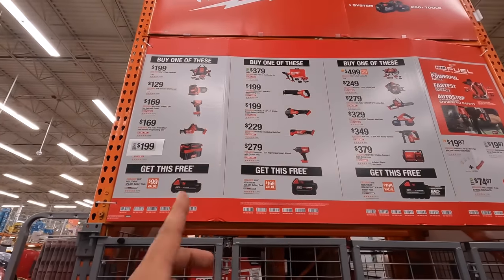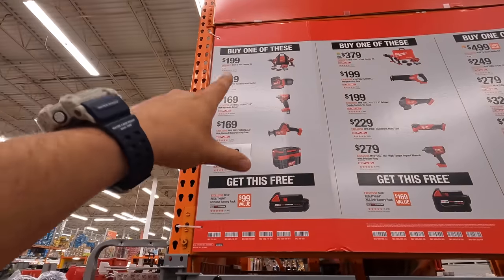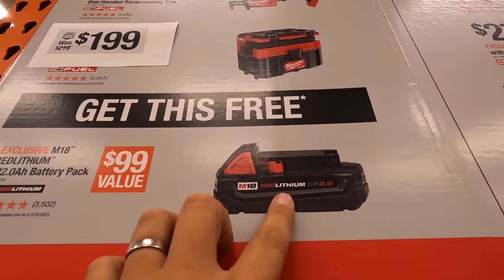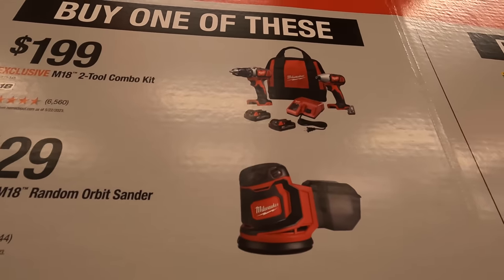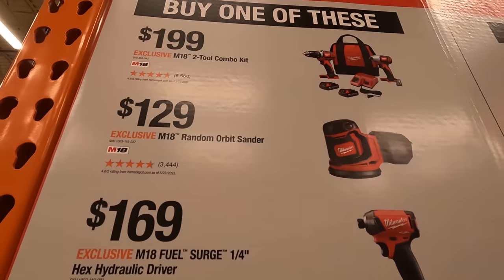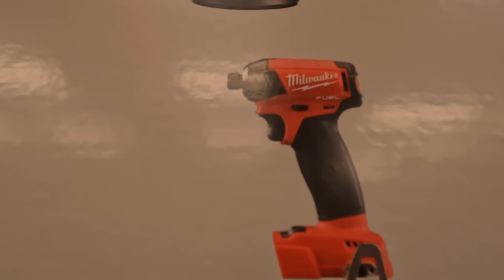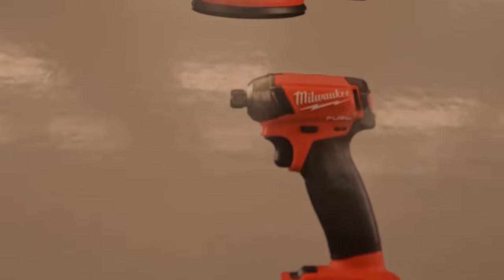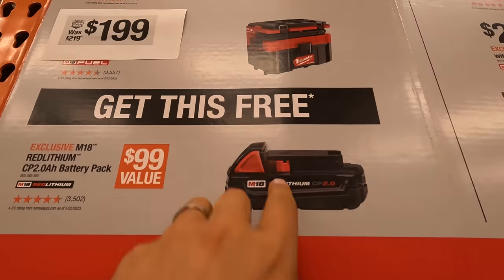When it comes to buy one, get one free — a BOGO — they do have a select tool selection where you get a free battery. For this row you get a 2 amp hour regular battery for free. The tools you get: for $199 you can get the 2-tool combo kit — two brushless tools, a drill driver and impact driver, two batteries, charger, and a bag. $129 you get the random orbital sander. $169 you get the quarter-inch hex hydraulic driver — that impact driver is quiet. $169 you get the single-hand reciprocating saw, brushless fuel. $199 you get the Milwaukee Packout wet-dry vac. With those options you get a free 2 amp hour battery.